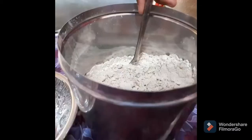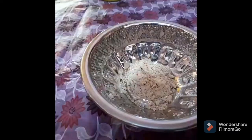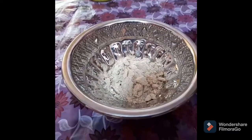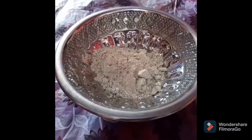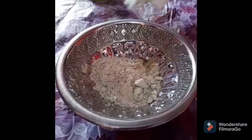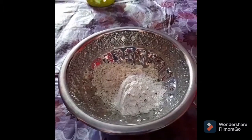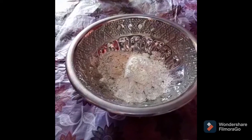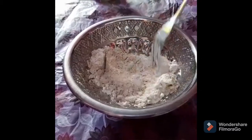Next, we will make pancakes. We will use 2 tbsp, and add 1–2 tsp of gotham mix, with a mix of karmu sugar.